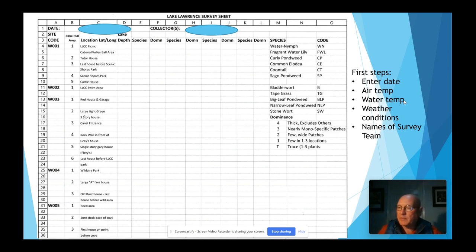So what are the first steps in taking a survey? First you have to enter the date on your survey sheet, air temperature, water temperature, weather conditions, and the names of the survey team out on the water with you. That way you know who went out and what they found. For consistency reasons, one survey individual might identify plants a little differently than another, so it's important to know who identified the plants on the survey.